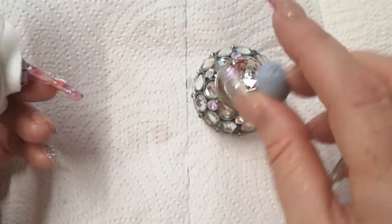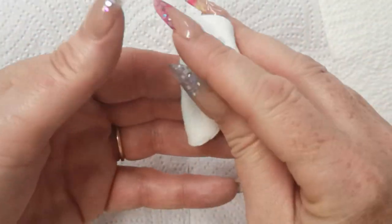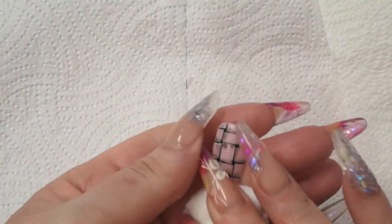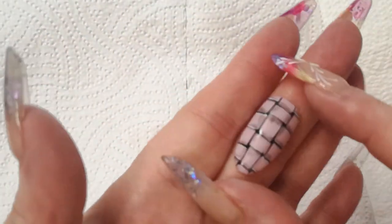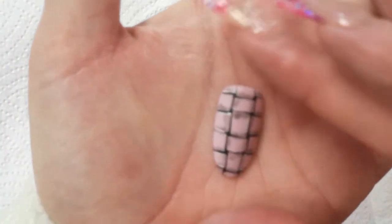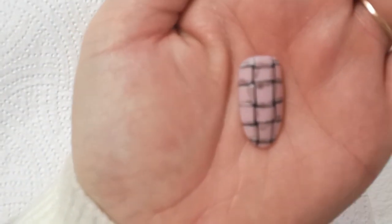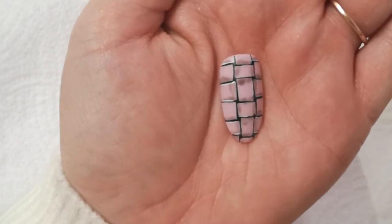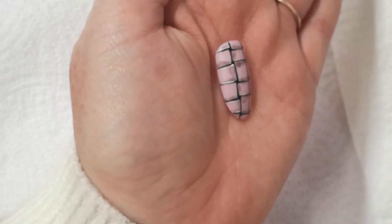Taken out of the lamp — my top coat needs a cleanse, so let's get rid of that tacky layer. Wait for it to dry off a little bit and there we have a very easy peasy woven design that looks 3D.